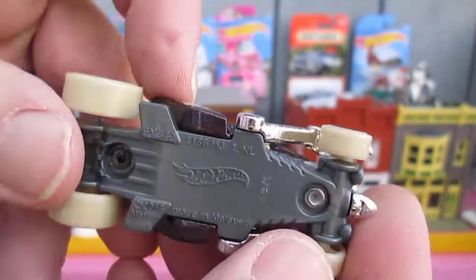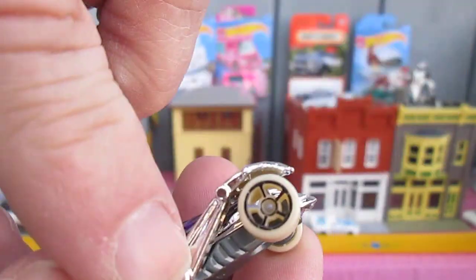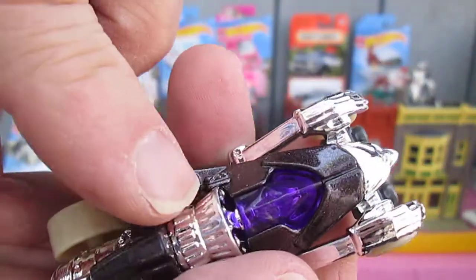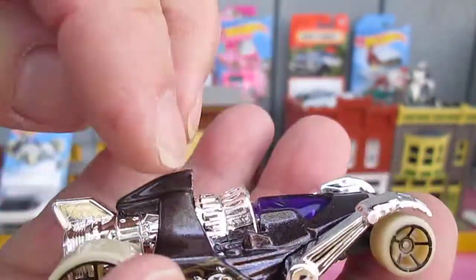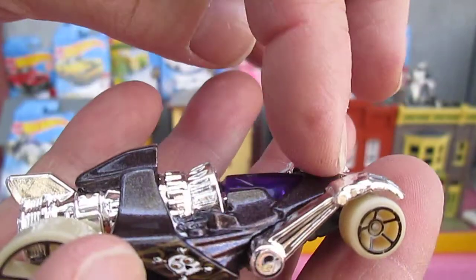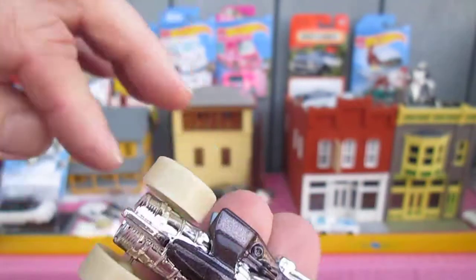The bottom there is dark grey, that is plastic. These arms are plastic, all the chrome look is plastic. Your metal is this right here — all around there is the metal. Everything else is plastic.